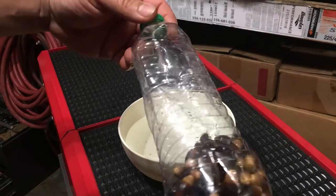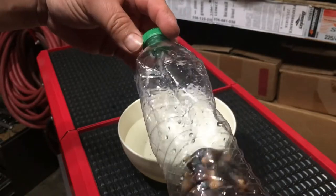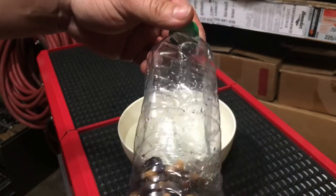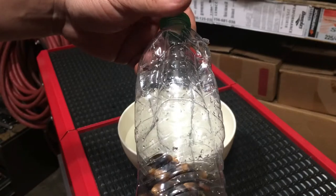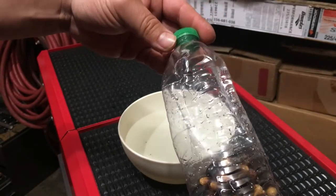So these are the acorns from a live oak. We're gonna start doing the float test in a bit, but I really love these trees — I like how they look.